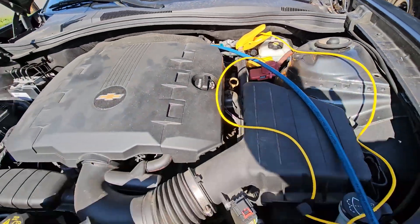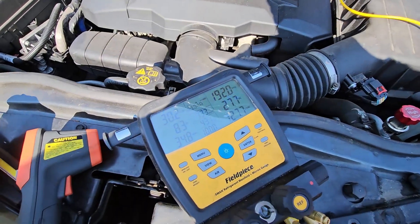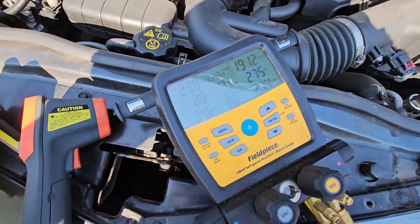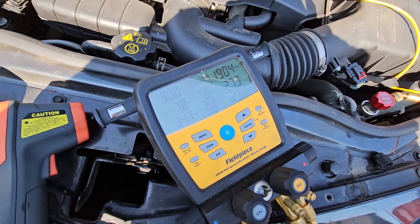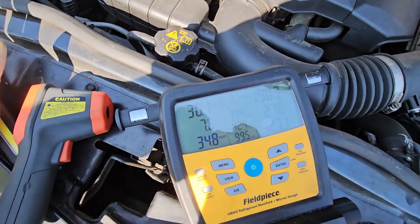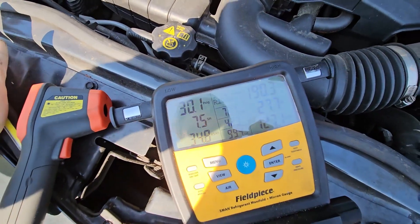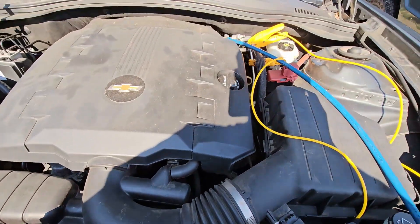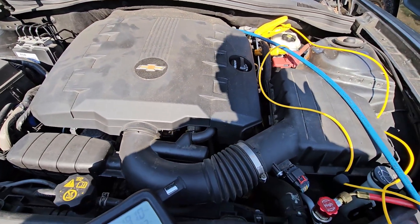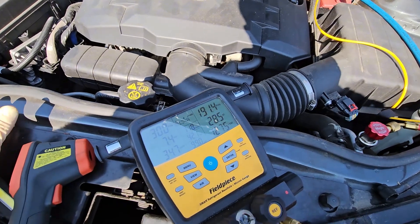Without going on a tangent, adding one of those refrigerant cans can cause a lot of damage. They not only add refrigerant — especially if you don't know if you're actually low — but they also add oil, sometimes have sealers, and depending on your method of adding it, you're pushing air into the system as well. All of which are not great for your system.